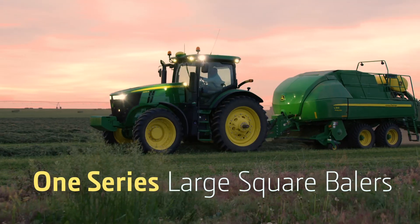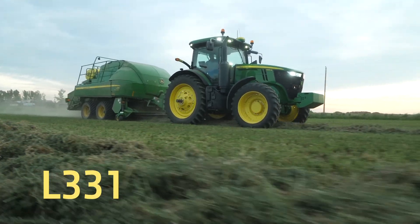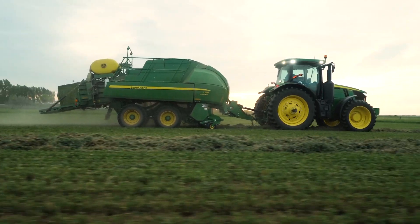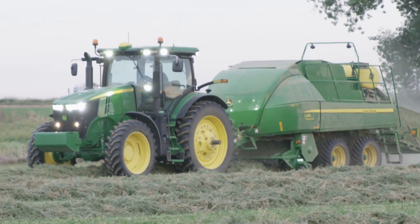Introducing the One Series, the next generation of large square balers from John Deere. With two models to choose from — the L331 for 3x3 bales and the L341 for 3x4 bales — the One Series balers have been developed, designed, and built by John Deere right here in North America.